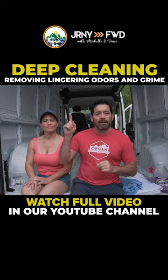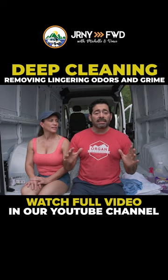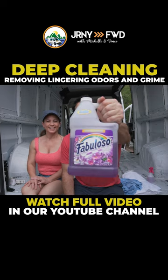There's mostly metal, so that's not so bad, but in the front you can see over there it's a little bit of cloth. Since we're in the Southwest, we use Fabuloso.